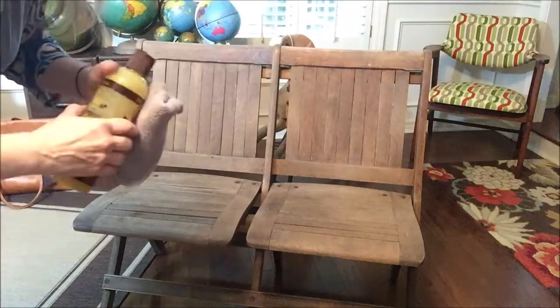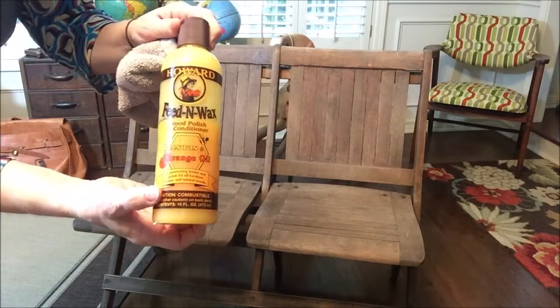Hi everyone! Today I'm going to show you another one of my favorite things. This is Howard's Feed and Wax.